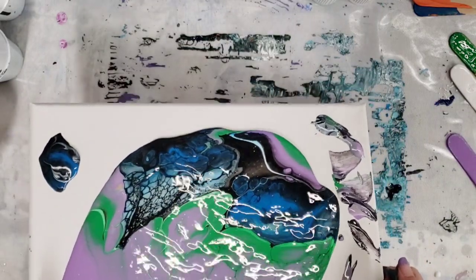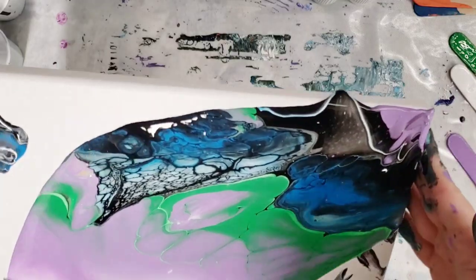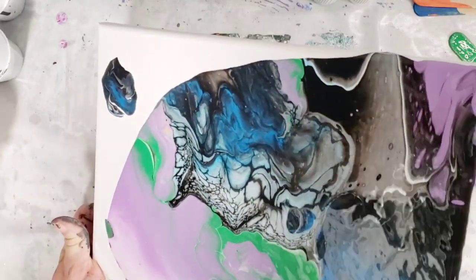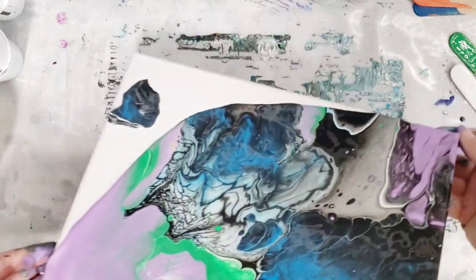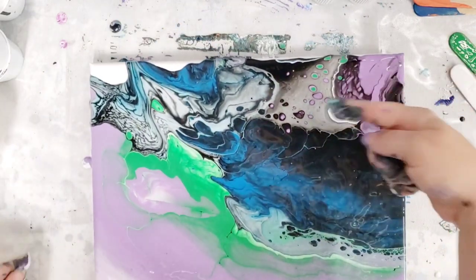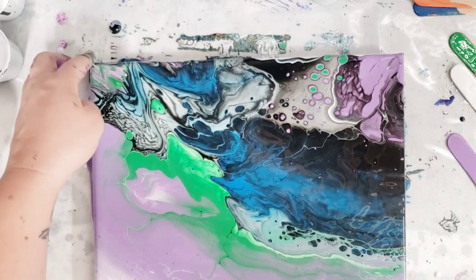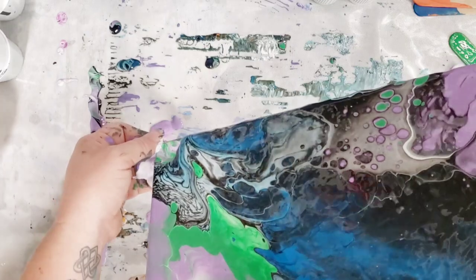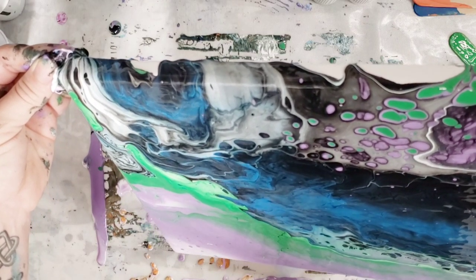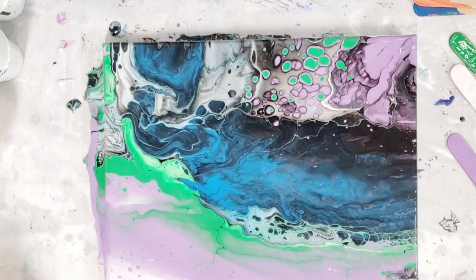Hopefully we get to keep a lot of those cells. I like the blue and the black over here. So far so good, and I think we already have more cells developing over there. Just trying to get these spots without tilting it too much more. I think I'm happy with that, so I'm gonna let this sit for a little while and let's see what develops, then we'll do our close-up.